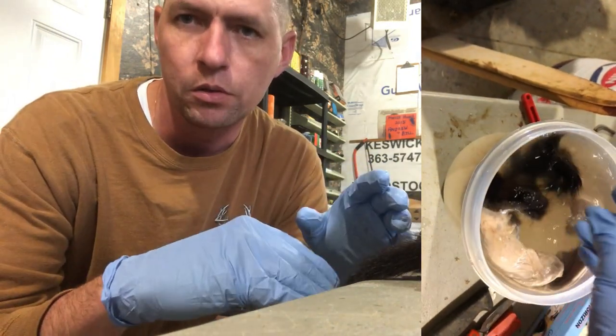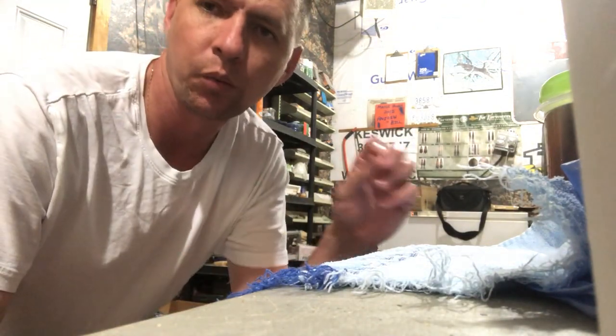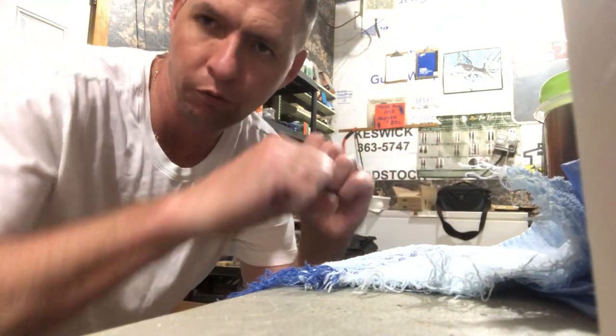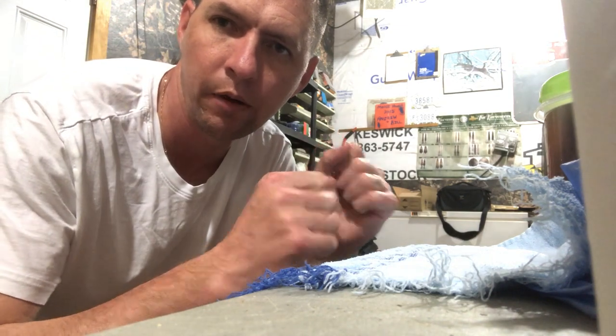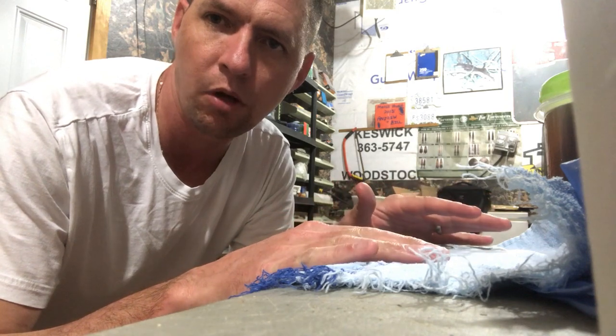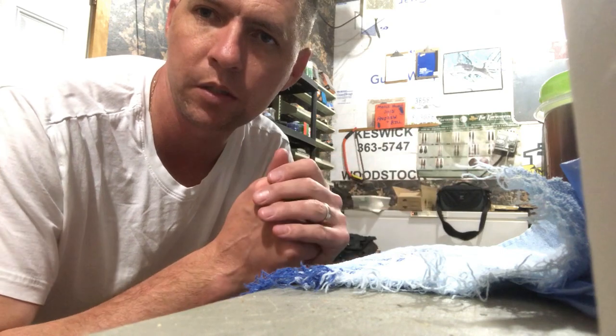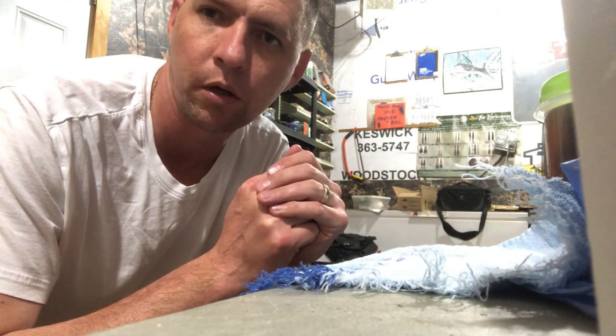All right guys, we're back eight hours later. Our mink has been soaking in the salt and warm water solution for about eight hours. The next step is to take a clean towel or rag — something you'll probably throw away when you're done — pull the mink hide out, wring it out as much as possible to get that salt water out, and then dry it in the towel. Once dried as much as possible, rinse the whole thing with fresh water to wash off as much of the excess salt water as you can.